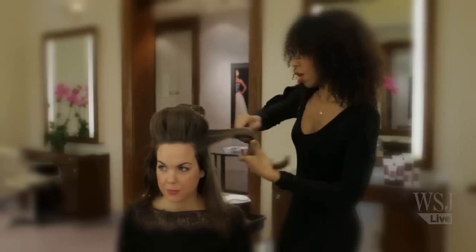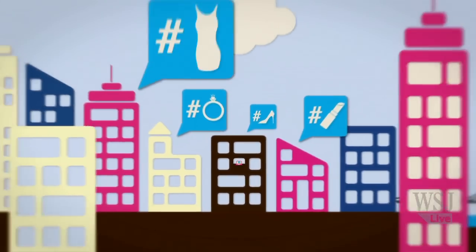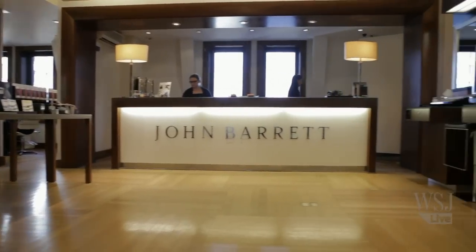Hi there, I'm Elizabeth Holmes of The Wall Street Journal and this is how you get Kristen Stewart's hair in the new Twilight movie. Fans of the Twilight series know there's a lot more to love than just Edward and Jacob. Kristen Stewart, who stars as Bella, has phenomenal hair. In the final installment her locks have just the right amount of volume and curl to keep it out of her face for all those vampire fight scenes. To show us how, we've come to the John Barrett Salon at Bergdorf Goodman and we are turning to stylist Mahogany Grace.